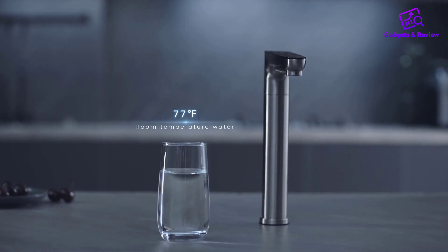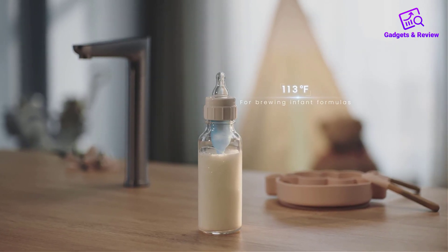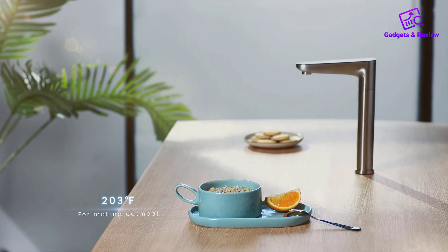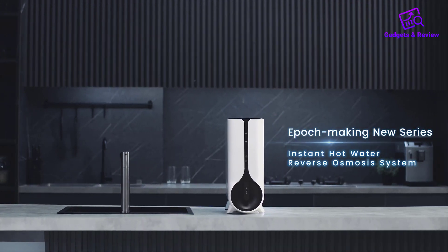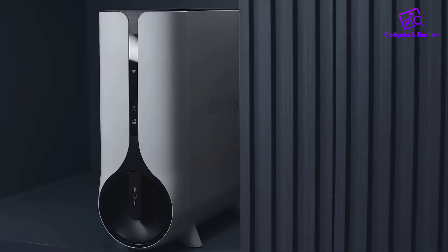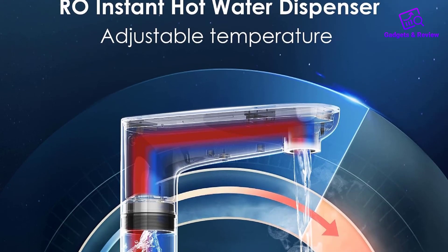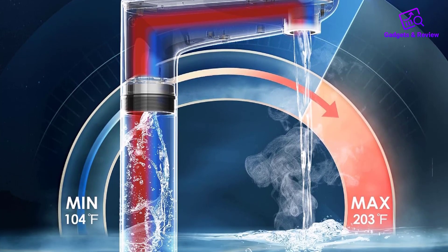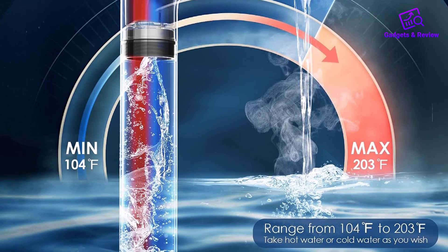The WaterDrop Reverse Osmosis system is a revolutionary appliance that seamlessly integrates water purification and heating, breaking away from the conventional under-sink RO water purification mode. Packed with innovative features, this system not only ensures the purity of your drinking water but also provides on-demand hot water for various household needs.